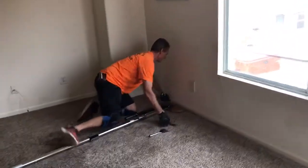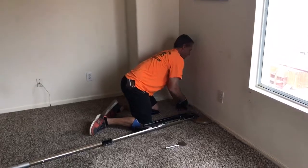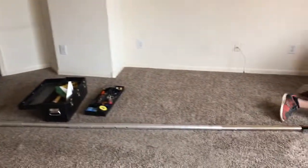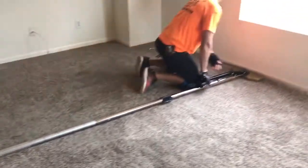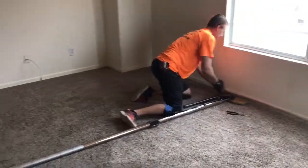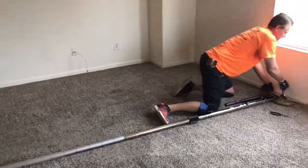Here we are at Phoenix Carpet Repairing and Cleaning, and Danny is doing some power stretching of this room. He already stretched it one way — you can see that carpet going off the wall there, which still needs to be trimmed. We are using a crane power stretcher, and he's getting the carpet nice and tight. We'll do some cleaning afterwards.